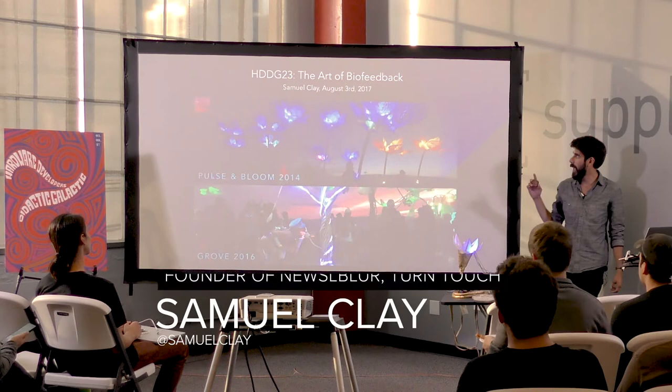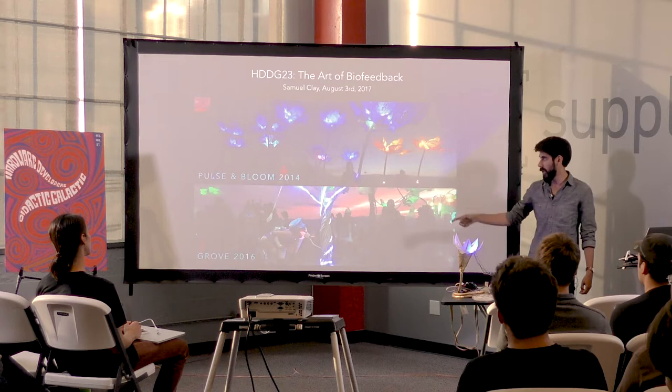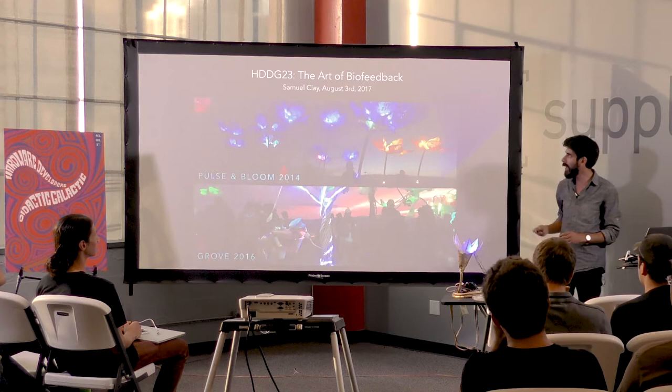Hey everybody, I'm Sam Clay and I'm here to talk about the art of biofeedback. I worked on two Burning Man art installations — they were both honorarium grants back in 2014 and 2016. Has anyone been to Burning Man in either of these years? Then you might remember these two. They were both out on the playa.